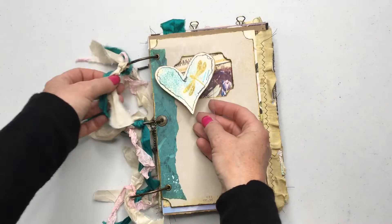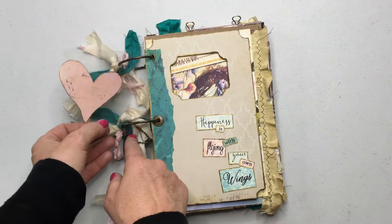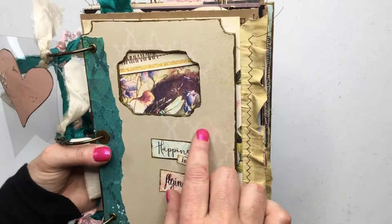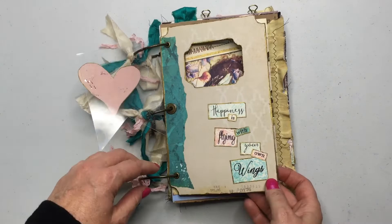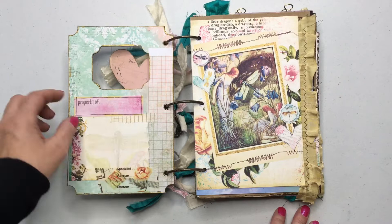This has a mixed-media art journal feel. This piece is from the kit — I just stapled it to a piece of acetate that came in the Heidi Swapp kit. Right here you can see a little fairy peeking out, which is one of the pages from the kit. I've used that gold bronze paint all the way around the pieces. 'Happiness is flying with your own wings' — that comes in the kit. The front cover has pieces from the kit and some of my own washi tape.